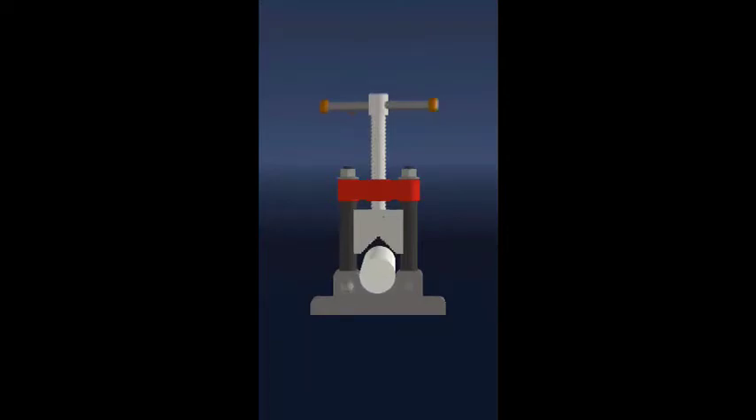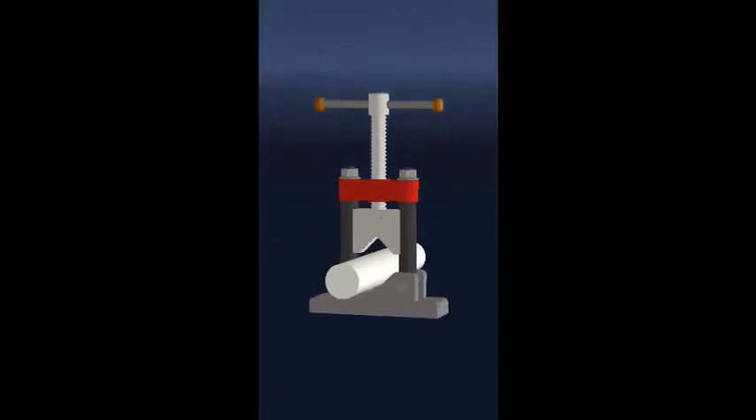A pipe vise is a plumbing tool used to hold pipe or tubing securely so that it can be cut or threaded. Pipe vises are also useful for pipe welding in a manufacturing environment. A pipe vise is a critical piece of apparatus in the assembly of pipeline components. There are two main styles: chain and yoke. The yoke type vise uses a screw to clamp down the pipe, and the chain style uses a chain for securing the pipe.